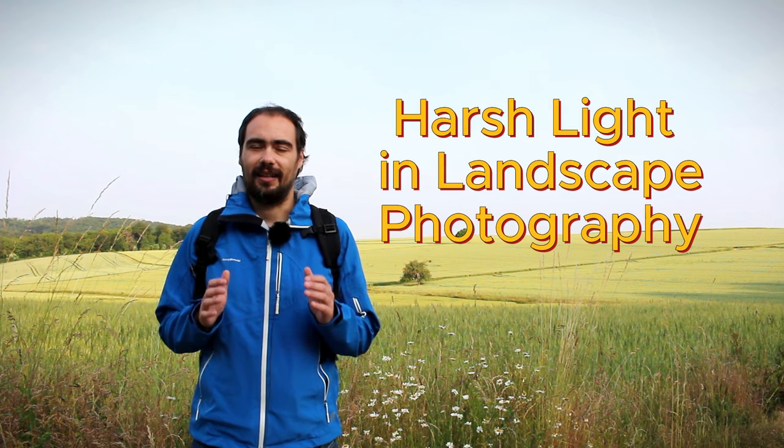Hello everyone! Welcome back to my channel! Today I would like to talk about a topic that a lot of photographers find challenging — harsh light in landscape photography.